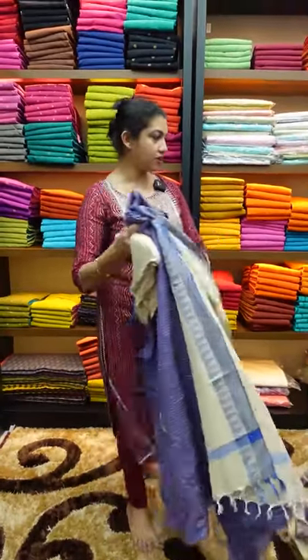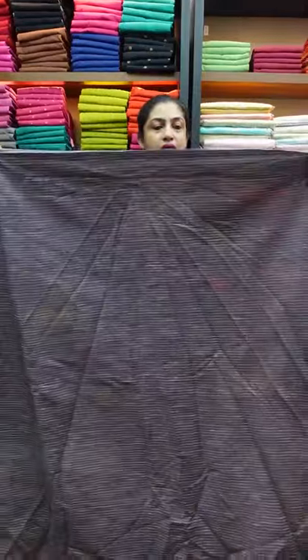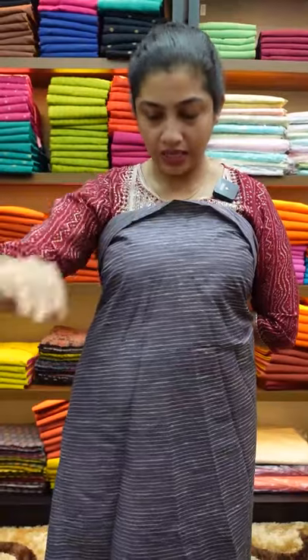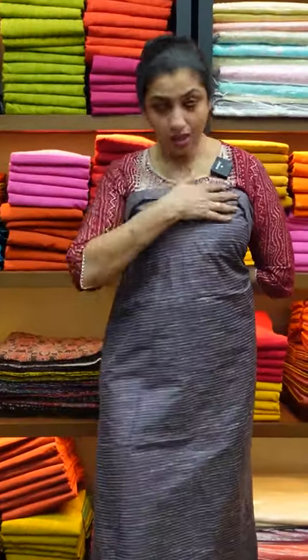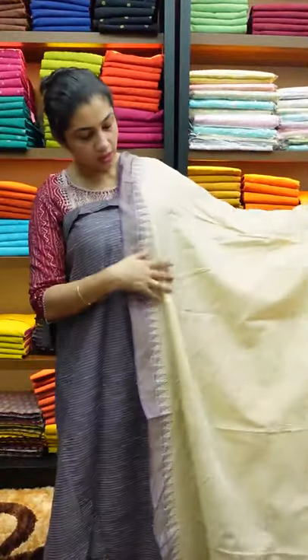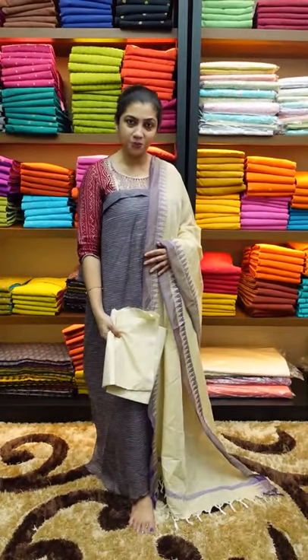The next color is a dull metallic purple shade. The purple shade is dull metallic — because the beige shade is a beige shade, the purple shade is dark bright. It's a subtle look. The high neck pattern has a three-quarter sleeve. This is the finish of a Bagalpuri fabric with a silk finishing — this is the top and bottom.